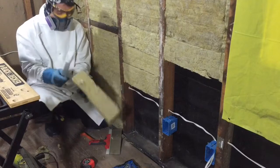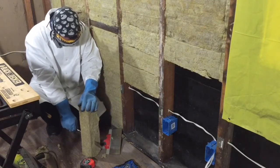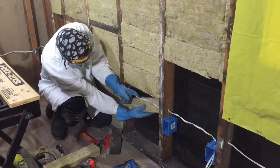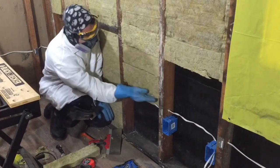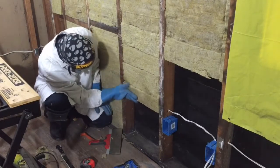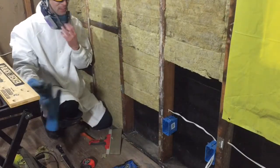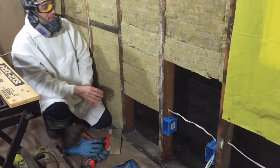I put on my gloves, take my cake knife, and cut the batt in half right down the middle. I take one half and tuck it behind the wire, getting it nice and installed in there. Then the other half goes on top — and you have now insulated behind a wire. Very cool — it's as simple as that.